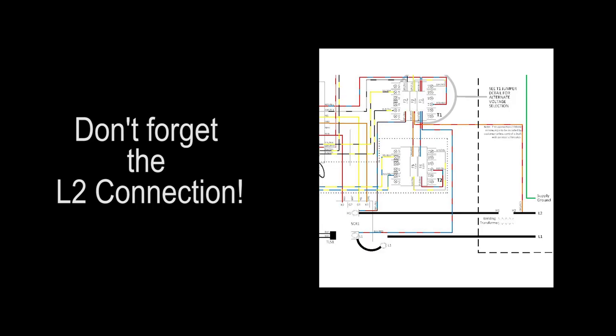It's common to forget to run the small L2 wire when installing a new control. If your control doesn't have a built-in circuit breaker or wasn't pre-wired by TJ Snow, you will need to run a 12 gauge or larger wire from the L2 connection point at your transformer to the F2 fuse on transformer T1 inside the Intron cabinet.